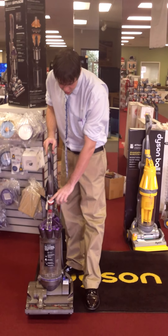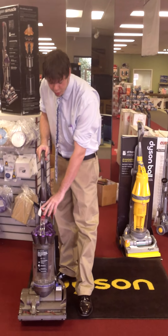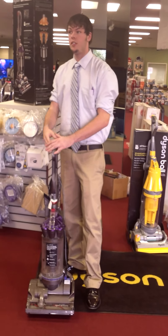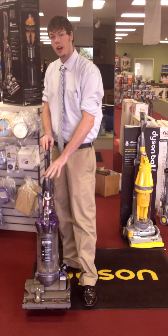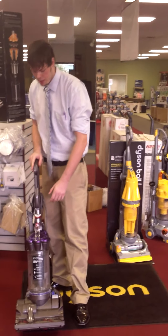It's going to have settings right on the handle here to adjust to any type of carpet so you get maximum penetration. It features three filters, so any allergy problems or anything like that are eliminated. The filters are all washable lifetime filters — you wash them every couple months depending on your usage.